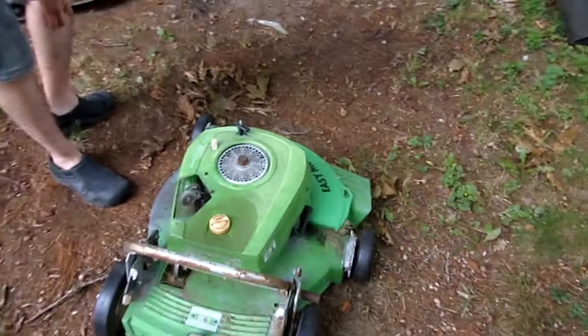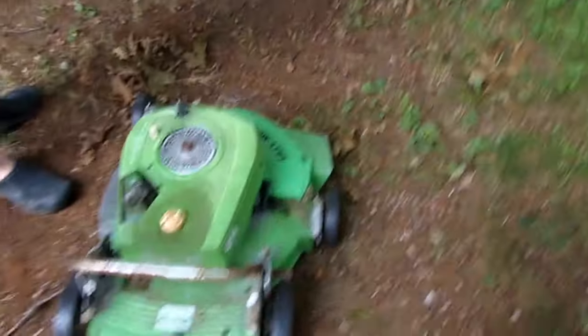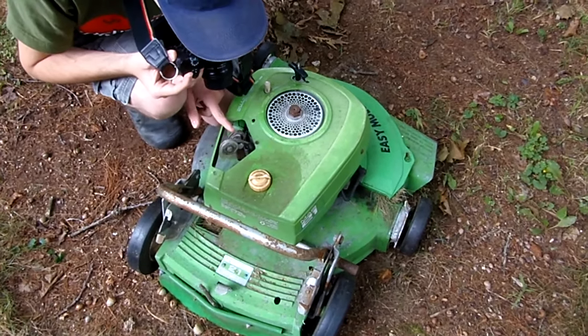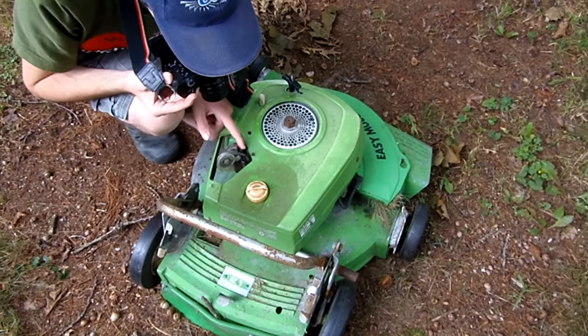You should have seen it when I got it. I spun it with a drill for about 20 minutes before it fired. I seem to remember that — yes, it's on YouTube. And then it exploded its exhaust donut. Not that I ever fixed it.